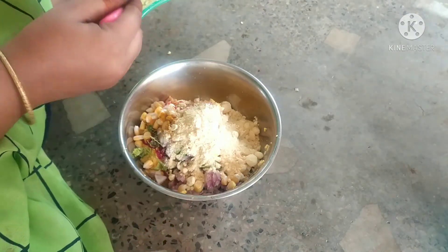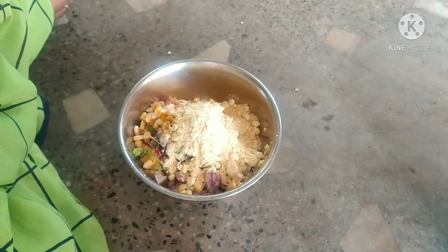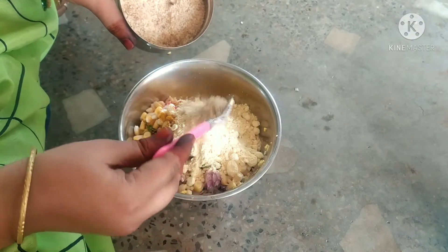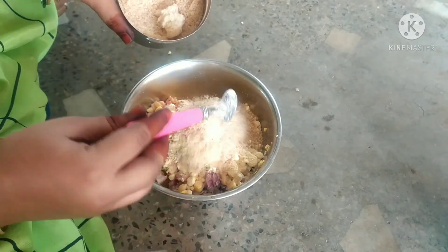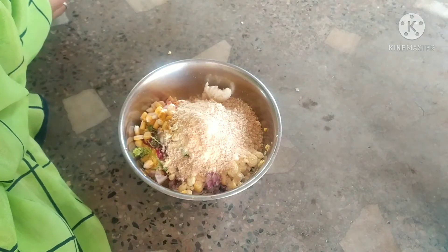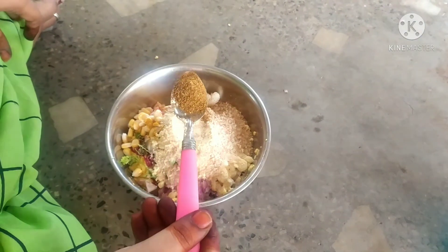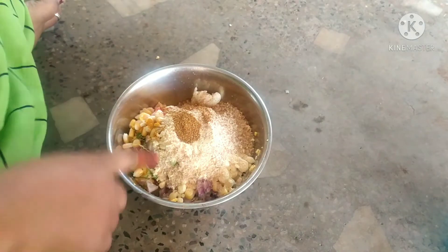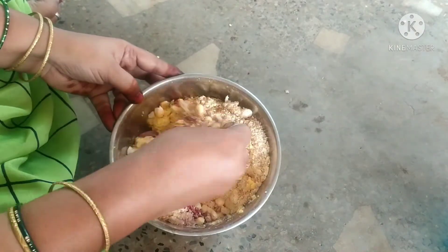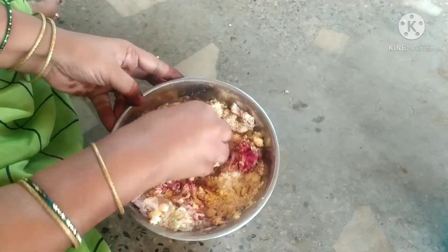We add a half cup of baking. We add some bread crumbs. We add the mixture to a pot and pour it into a bowl.